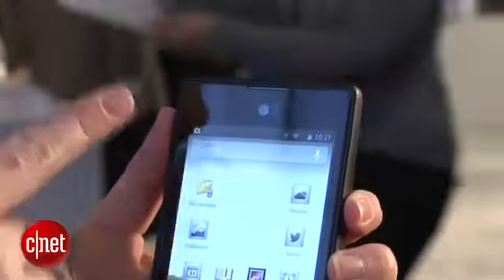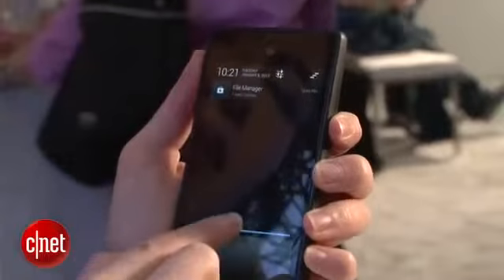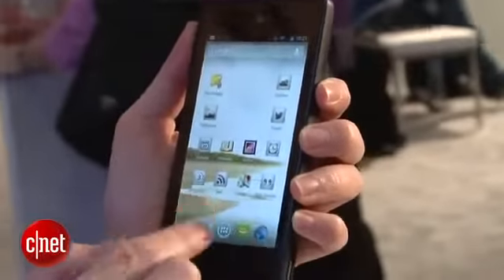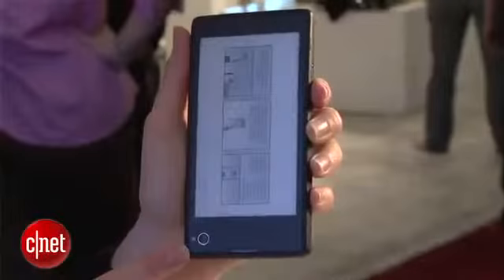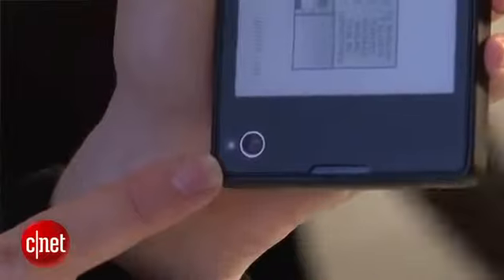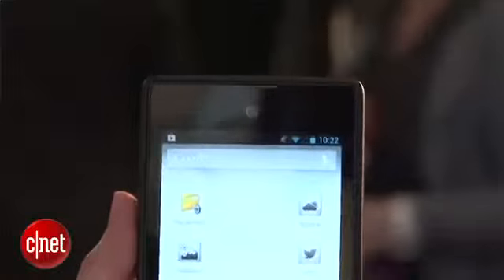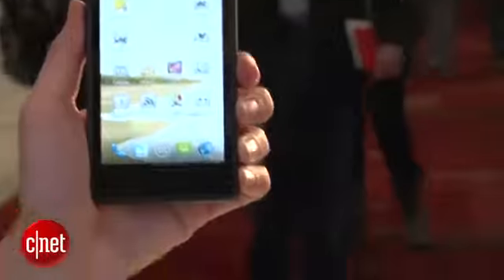There's a 4.3-inch LCD screen on the front — this is HD quality. Then on the back you also have a 4.3-inch screen. The camera placement is really interesting; it's on the bottom back over here. This is a 12-megapixel camera, and there is a 1.3-megapixel front-facing camera that does capture 720p HD video. The rear camera of course captures and replays 1080p HD video.